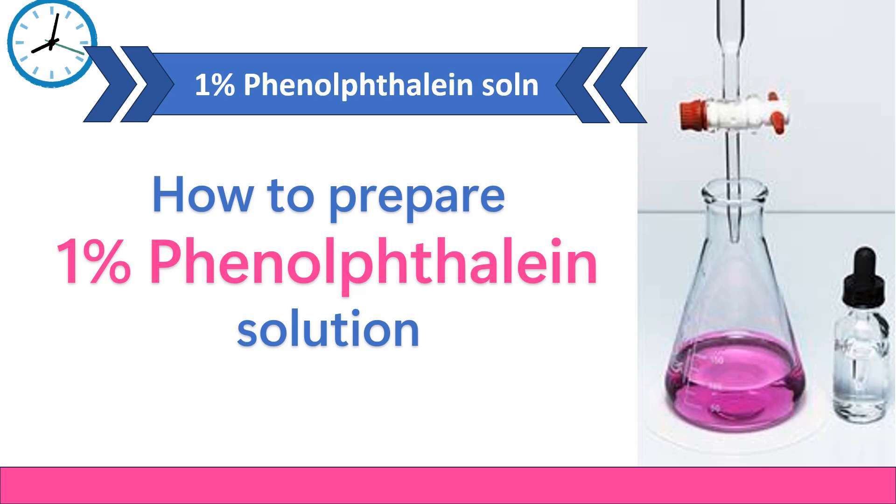Hi everyone, welcome to PharmaChem Insights. Today we are going to walk through a simple and important procedure: how to prepare a 1% Phenolphthalein solution. The solution is widely used as an acid-base indicator in titrations and other chemistry experiments.